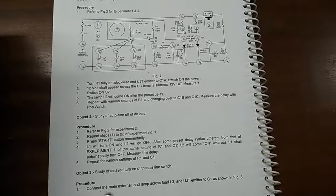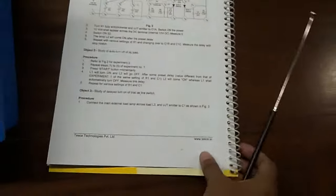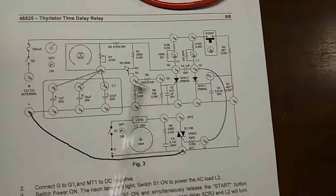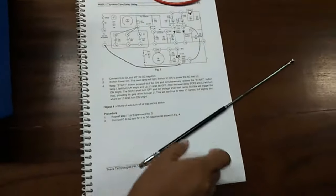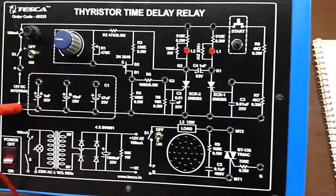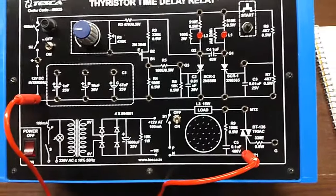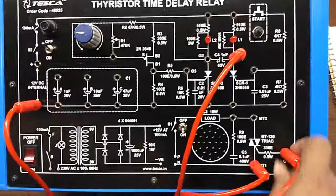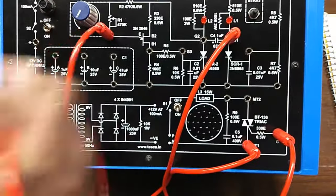Our next experiment is study of delay turn on of TRIAC as line switch. For this we are going to build this connection. First connect the negative terminal of the DC power supply to point MT1, and connect G1 with G, and connect this with this.